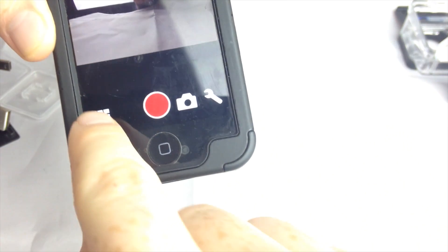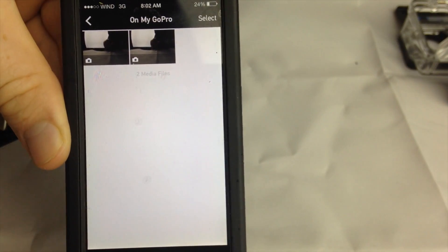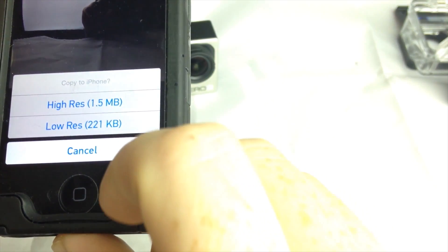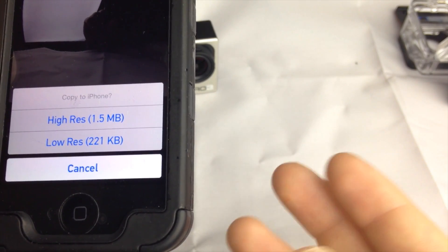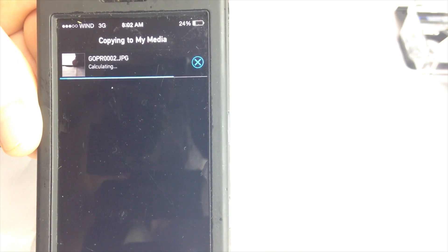If you click here, you should be able to see the two pictures you just took. I can get a quick preview, click on them to see the full image, or download them to my iPhone. I can also delete them using the option up here. I'll delete one, then download the other. You can choose high res or low res — for Facebook I'd suggest low res. High res is only 5 megapixels, or up to 10 megapixels on a higher-end GoPro. The downloaded image goes directly to your camera roll.